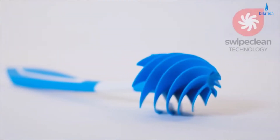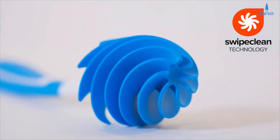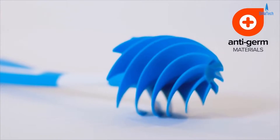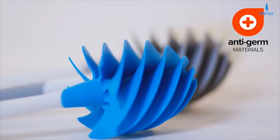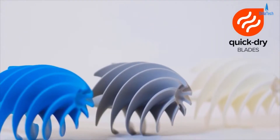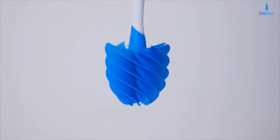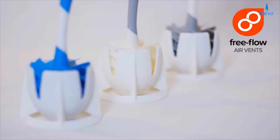With its patented swipe clean technology, the silicon blades follow the contours of the toilet bowl and reach under the rim with ease, swiping the surface clean. A silver-based additive kills germs both during and after cleaning and helps cut down bleach use. The blades do not get clogged up like bristles and have a hydrophobic coating that sheds water and dries quickly. A hollow point head feature also helps clear blockages, and air flows freely through the holder to quickly evaporate any remaining moisture.